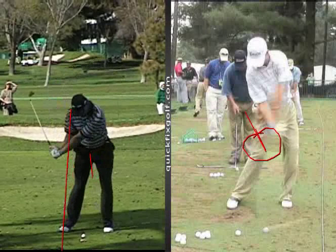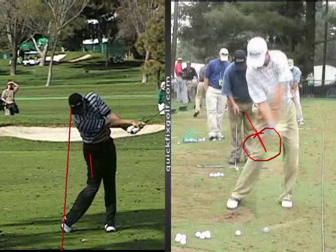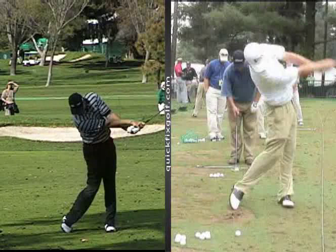Ernie Els is a little more behind the golf ball — see, he pulls down, bang, and his head's further back. He can rotate his hands over harder because he also has a weaker grip. Not that Zach doesn't rotate his over — he does, it just happens a little bit later.